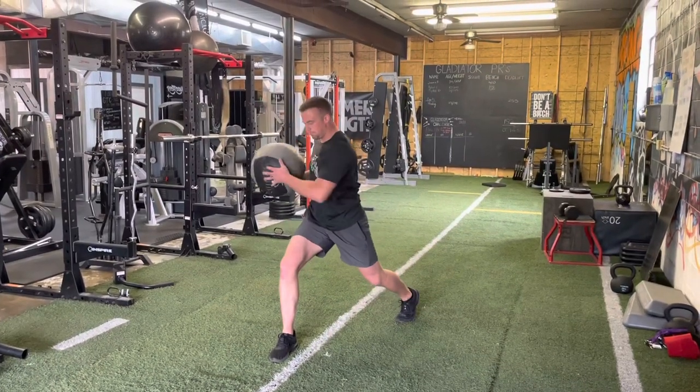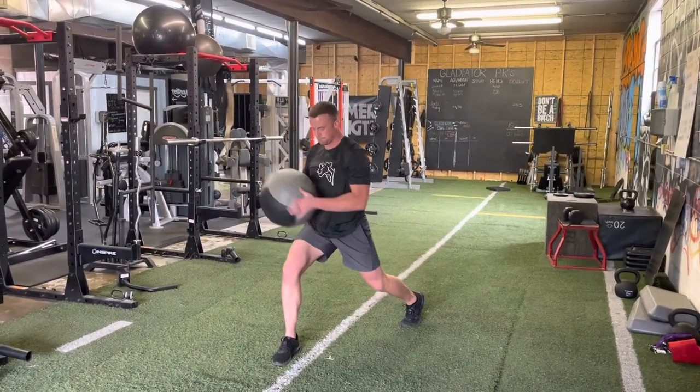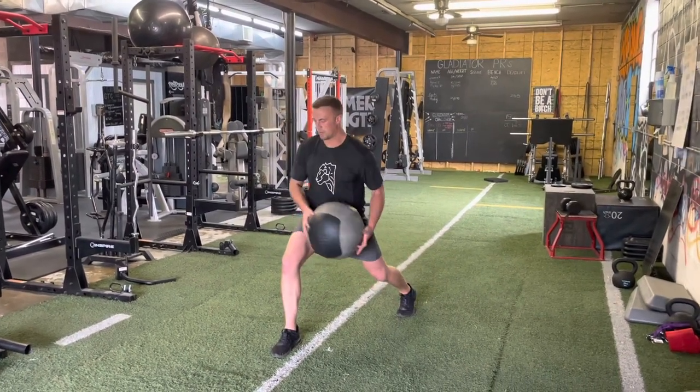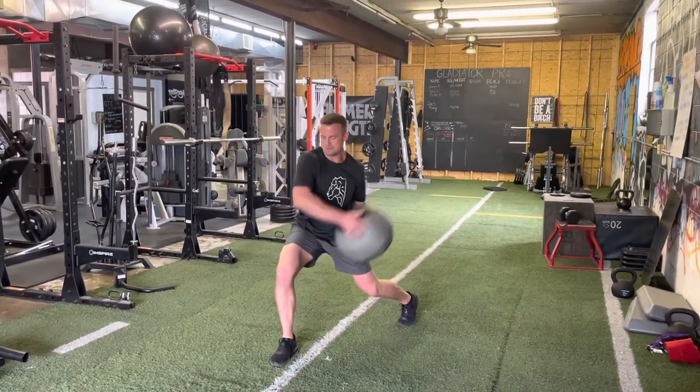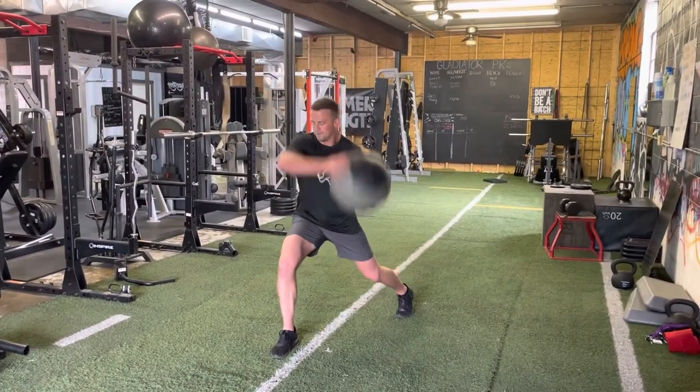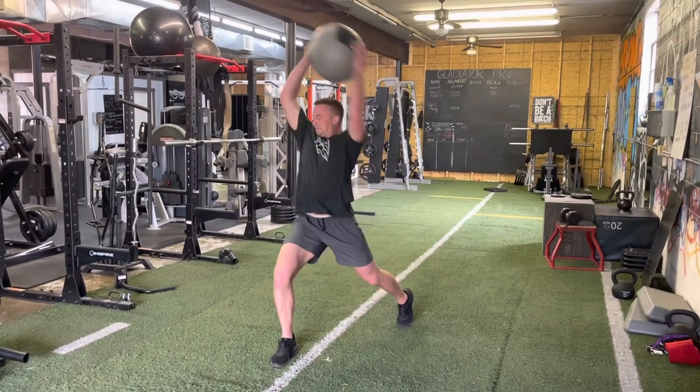Lunged med ball rotational floor slam. Notice how I'm only slamming it towards the up leg on my lunge side. Really make sure that we're going in big circles as we're rotating with the med ball — we want to make big, powerful circles with the med ball as we slam it maximally down into the ground.